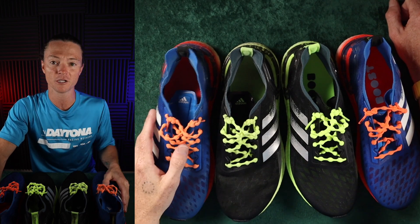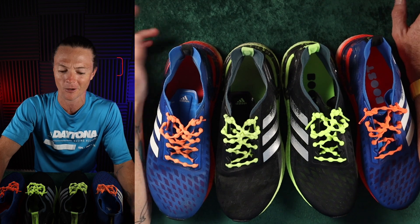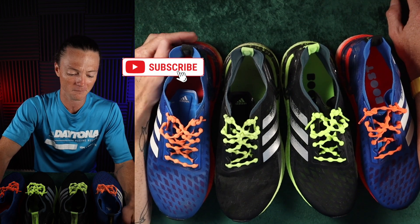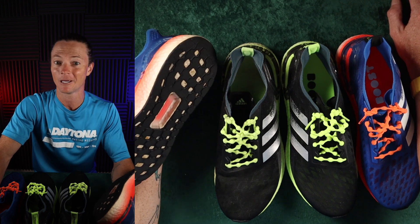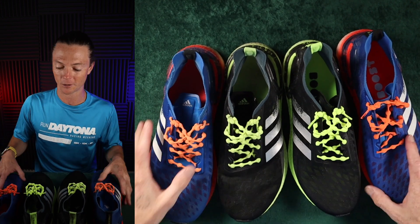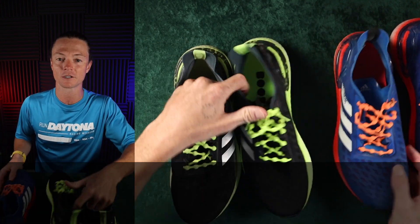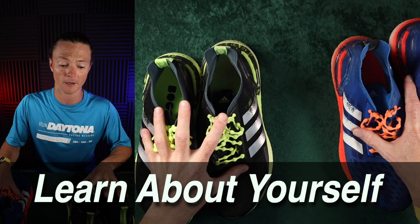You might feel like you've worn your shoes out and you've only got 150 miles on them — you could probably keep running in them. Or you might think they look fine, but you've put 900 miles in them — it might be time for a new pair. Let's talk about the soles on these shoes, because that's where you learn some things about yourself as a runner, and that's why I suggest getting two identical pairs.